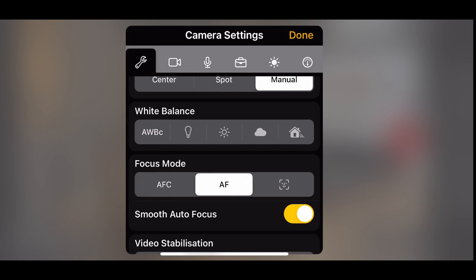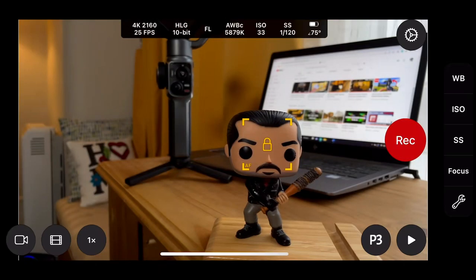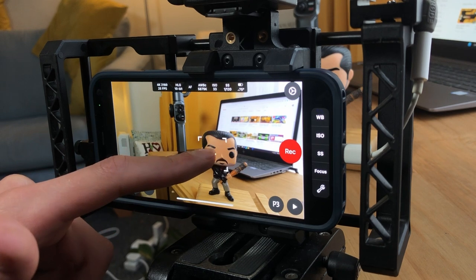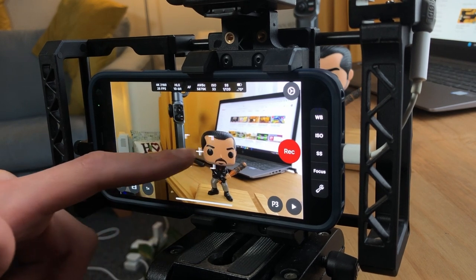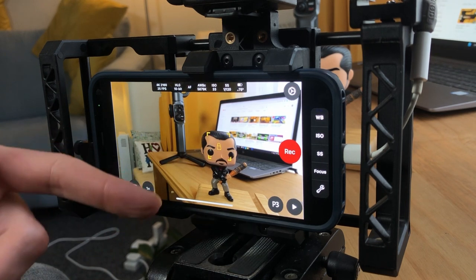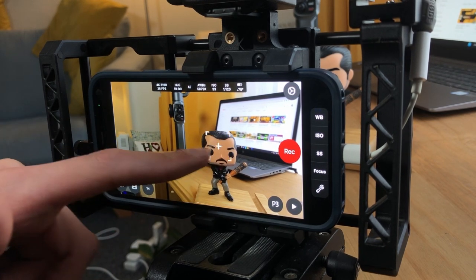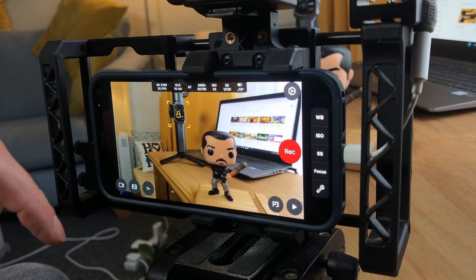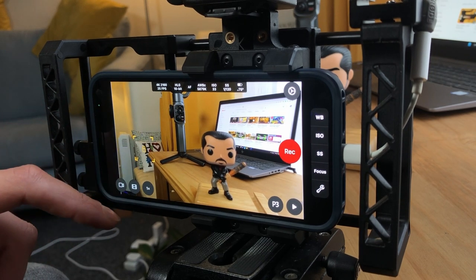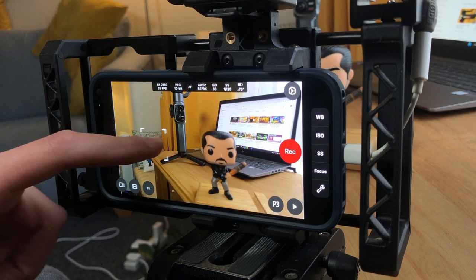If we press on auto focus and go back into the screen, we now have AF. What this is: it stays auto focused, but it locks the second you let go of it — so you don't tap it, it just locks when you let go. This is a really nice time-saving feature for focusing. You can do that anywhere on the screen and it locks very quickly. This is what I tend to use — it's a very good way of speeding up your process of filmmaking.